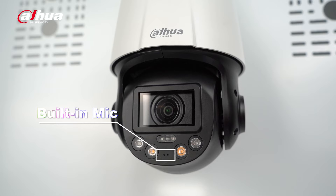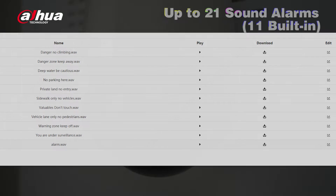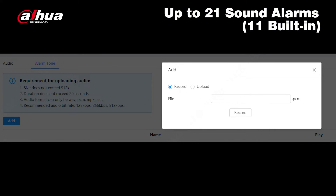With its built-in mic and speaker, the SD3E supports two-way talk. Additionally, the device offers 21 types of sound alarms and supports custom audio to meet your needs.